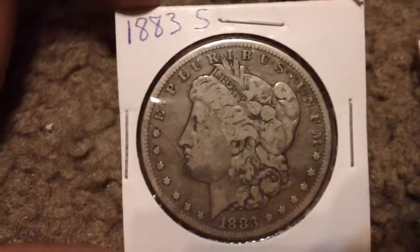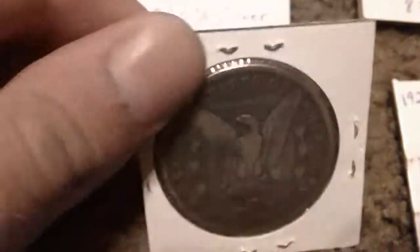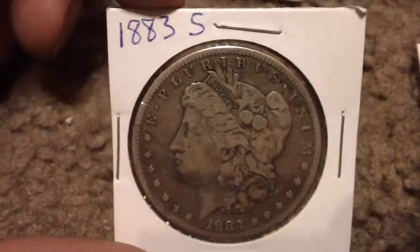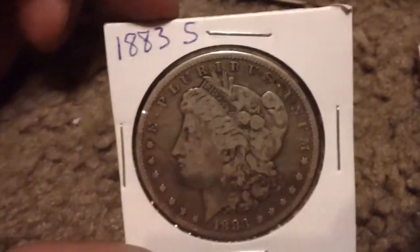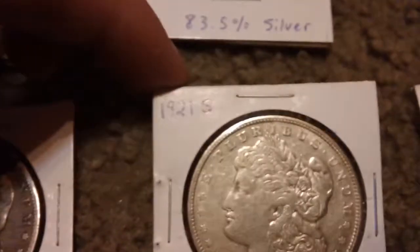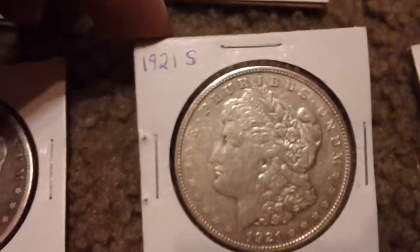It's been so long since I've even seen this I don't remember what it's called — oh, the Morgan dollar! I think that's where it is. 1883-S. Yeah, there it is — Morgan dollar. Got a 1921-S as well.